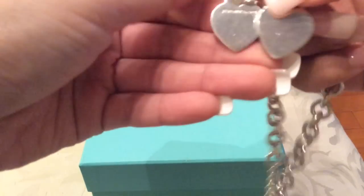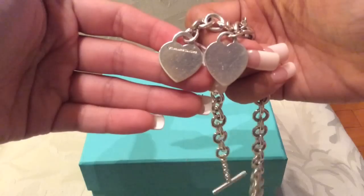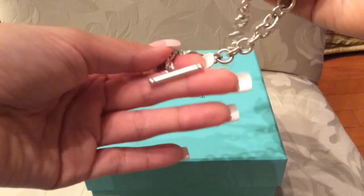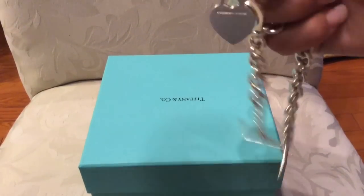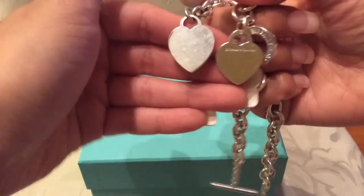Comparing the hearts — they've changed the shape over the years. The old one, where they don't have 'Tiffany' engraved on the bar, the heart used to be a bit longer. And now it's a bit shorter, as you can see.